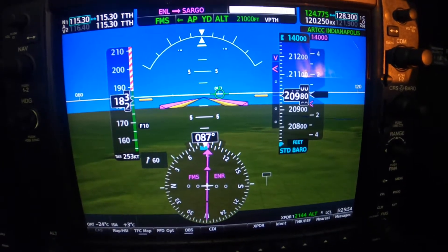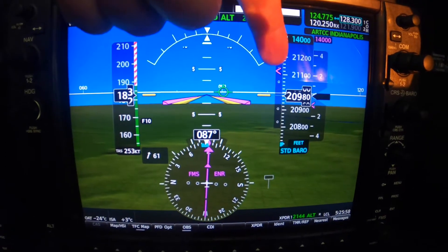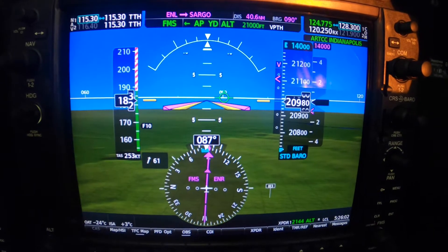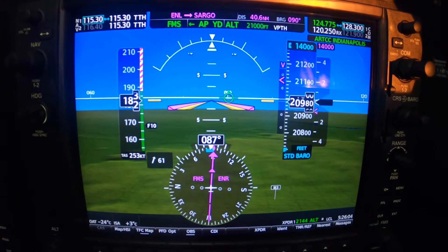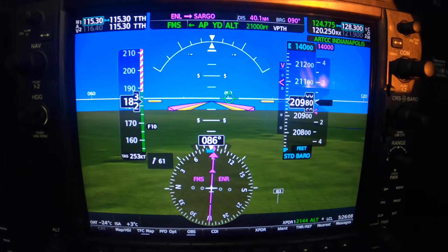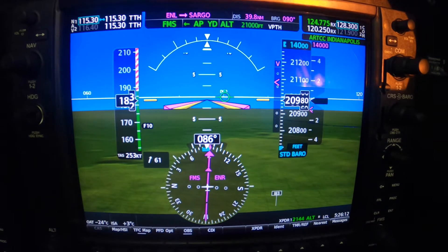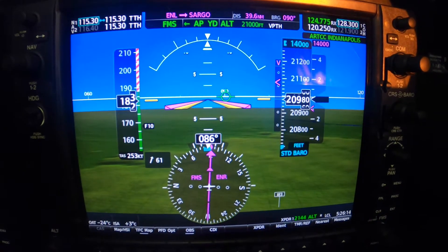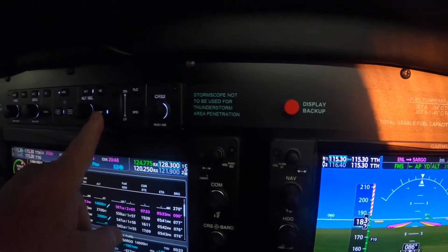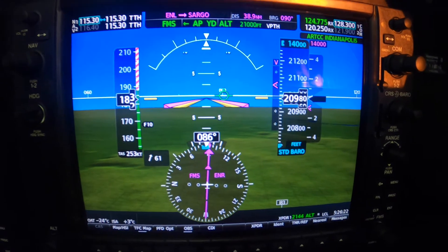Betty has spoken, and now the vertical scale is present and the caret is descending, much like the ball at Times Square on New Year's Eve. Vertical path is flashing — that's not good, we'll want to reactivate that. We do so by pressing the VNAV button again to reactivate it.